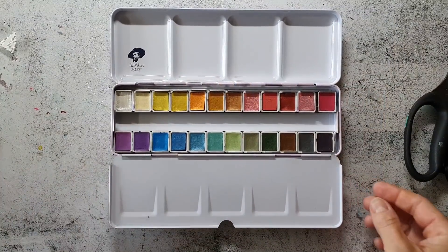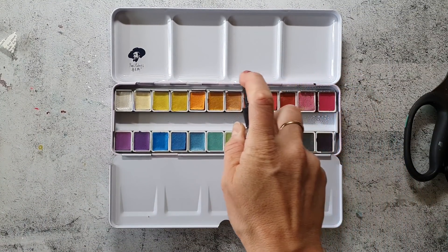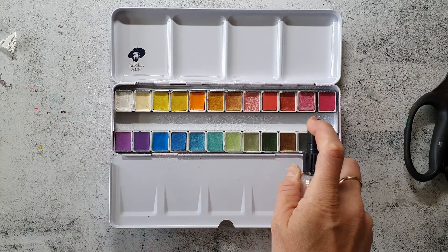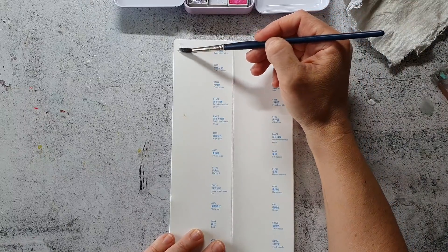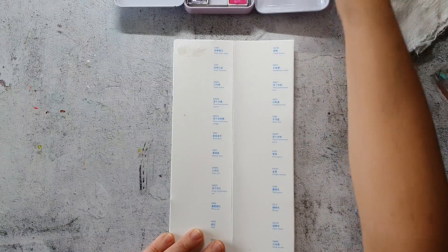Before I'm going to use the paints, I will add water to them with a spray bottle just to make them react more easily. That's always something that makes it much easier to paint with metallic watercolors. I let them sit for about five minutes or so and now I swatch them out.